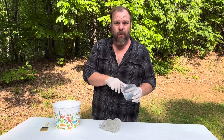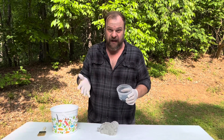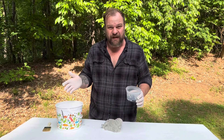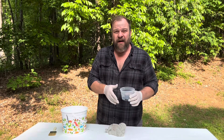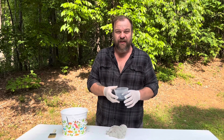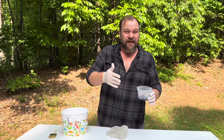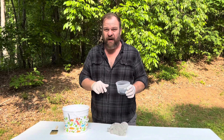This is just standard outdoor latex paint — exterior grade, your basic house paint. You can use enamel paints for painting concrete, but I don't like it because enamel paints are traditionally oil-based, whereas latex paints are water-based, and that's going to be key in what we do here. There are supposedly water-based enamel paints out there, but as long as it's an outdoor house paint you should be fine. You want water-based.